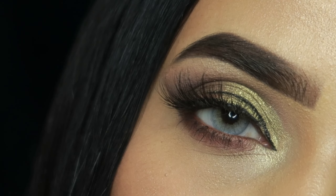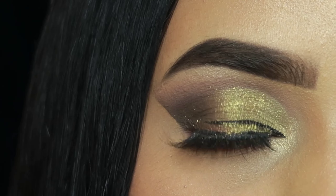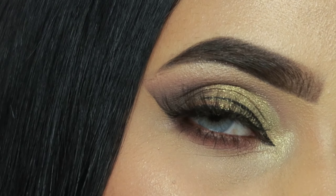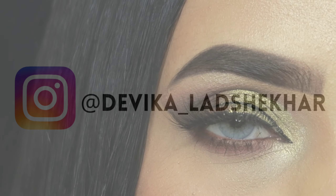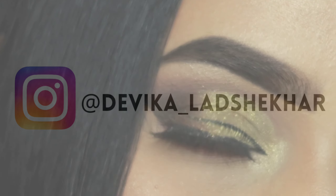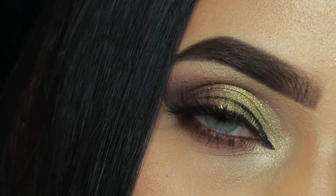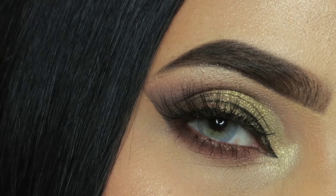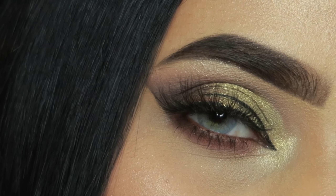If you like today's eye makeup, make sure you like the video and don't forget to subscribe with the bell icon. If you don't follow me on Instagram, go follow me right now. I will see you in my next beauty tutorial — bye bye!